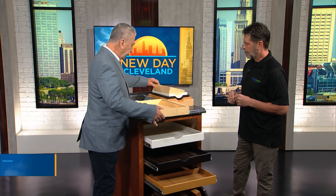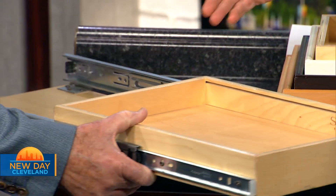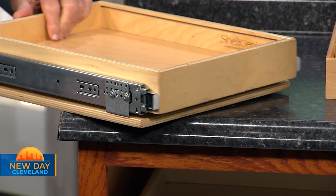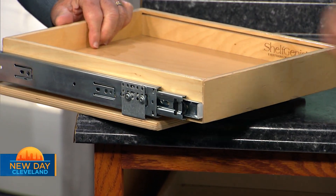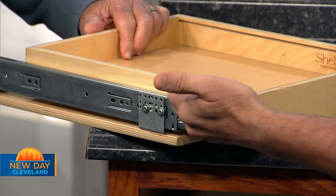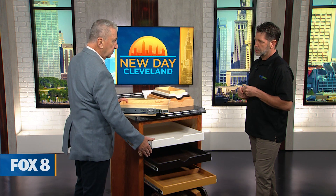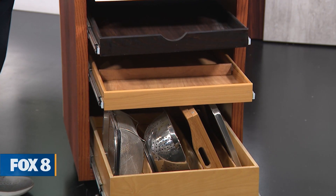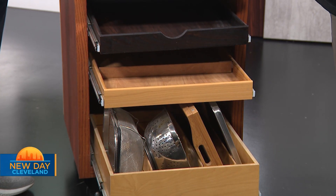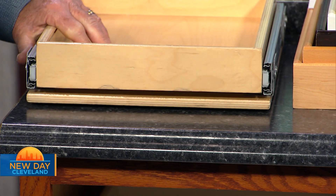When you look at the size of these things — this is our display, and we take it right into the customer's home. The slides are so much different than what you see from a builder's supply one. We can also upgrade to an undermount glide if they want a soft close — you don't see it when you pull the drawer out. We have 100, 150, and 200-pound rails. Our minimum is 100-pound rails, which is about 75 pounds more than what you get in a builder-grade drawer.